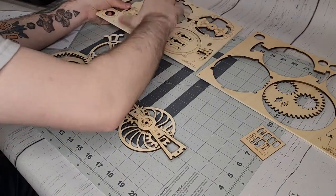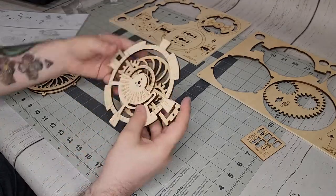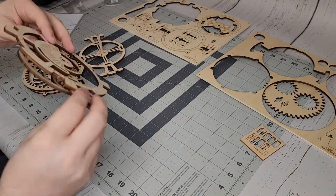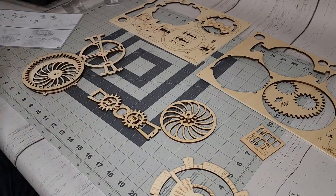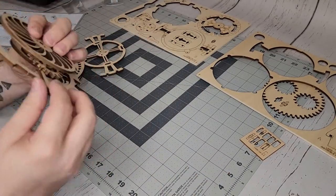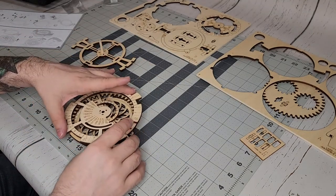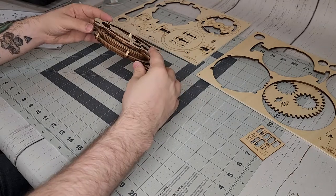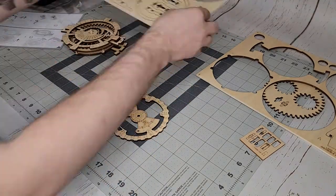The instructions state to make sure that the pieces turn smoothly while putting them together. I didn't like the way these felt, so you'll see me take this apart and make sure those gears are in there securely. And there we go — that felt better.